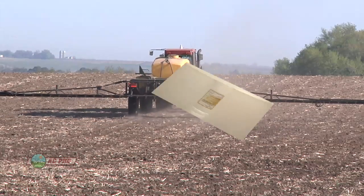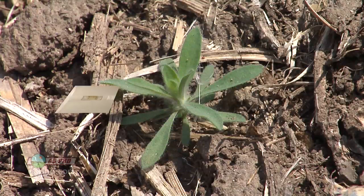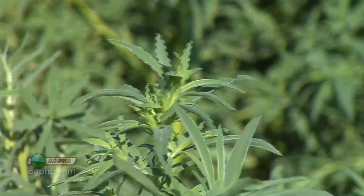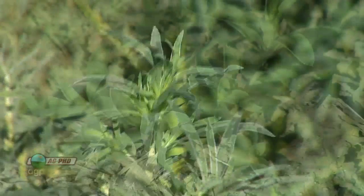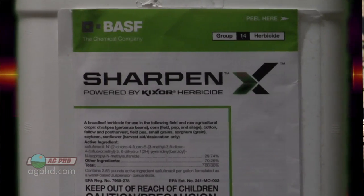When we look at pre-emerge herbicides, I really like Prepare for early grass control in wheat. When it comes to broadleaves, we're worried about resistant weeds — kochia across much of the country has been ALS resistant for many years, and now we're finding it to be Roundup resistant in many areas as well. We want to take that out early. You can also use something like Sharpen for great broadleaf control.